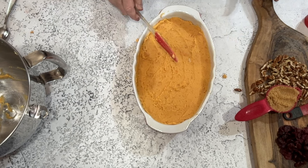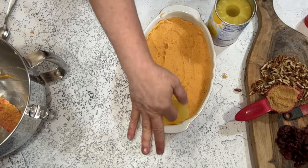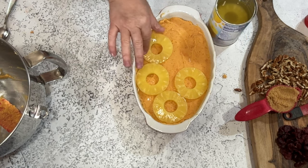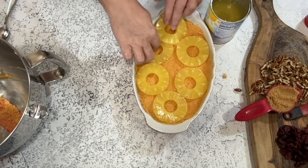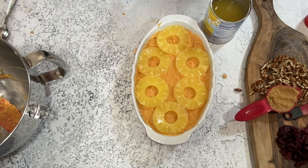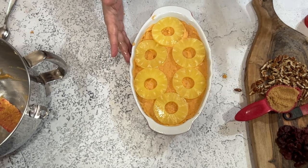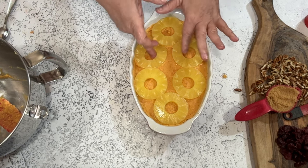Now we're just going to top with the pineapple rings — remember, you've drained the juice already. How many rings go on there depends on the shape of your casserole dish. With a square or rectangular dish I can usually get most of them on, but you want them to look pretty and not crowded, so six it is.